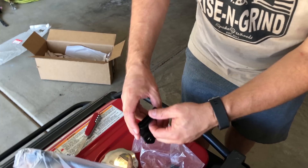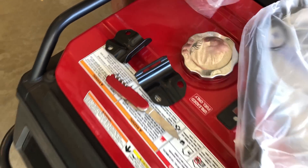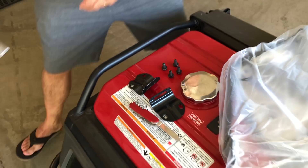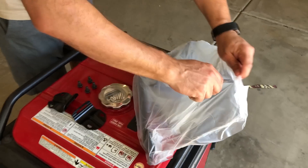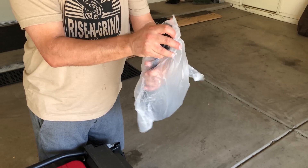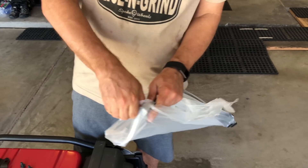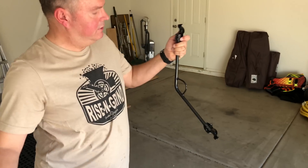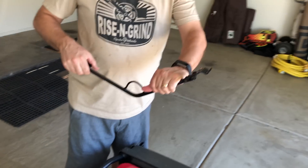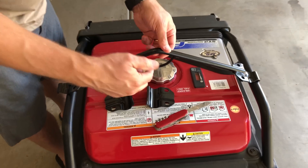It looks like we have two brackets here, probably one for each side of the frame. And for these bolts, let's just set these up on top right now. I'm assuming this must go like — between these bars, like so.